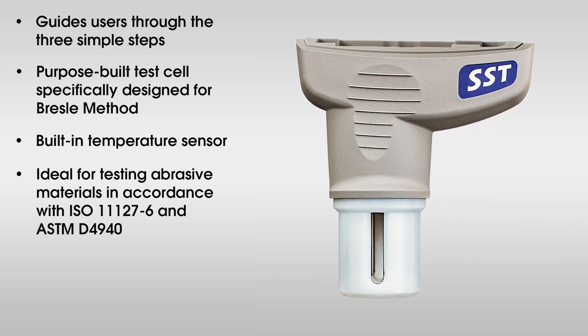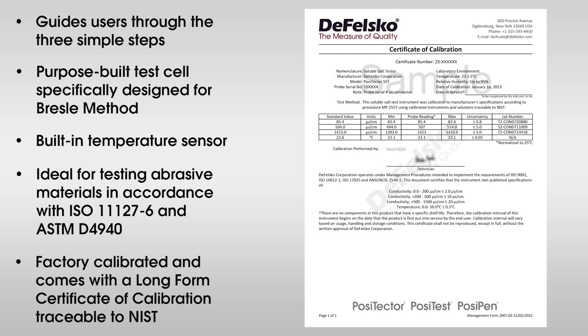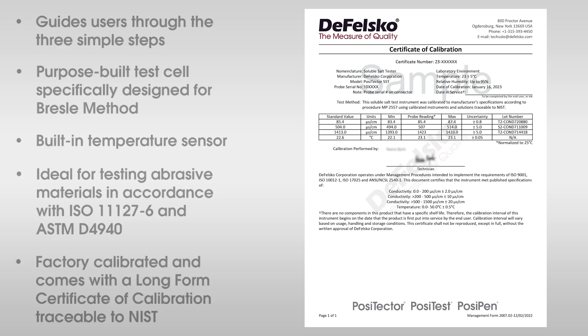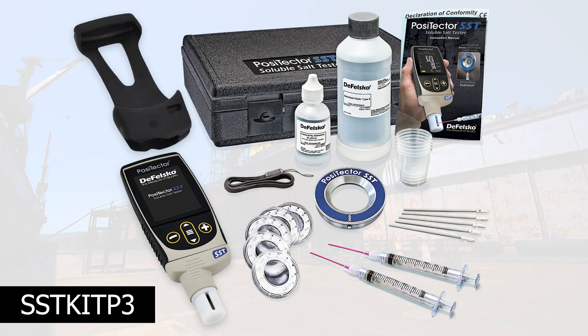The PosiTector SST probe is factory calibrated and comes with a long-form certificate of calibration traceable to NIST. Like all DeFelsko products, each kit contains everything you need to start measuring.